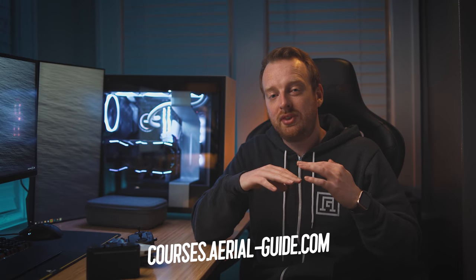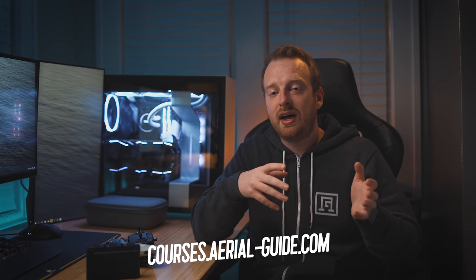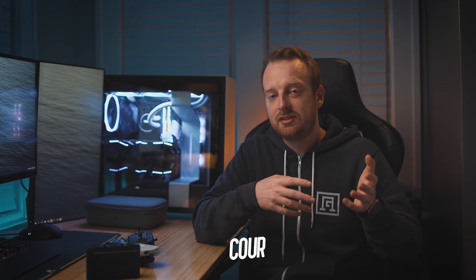If you'd like more videos and those free downloads, go to courses.aerialguide.com and sign up for the completely free Mavic Mini course — you'll immediately have access to everything. Thank you for watching, give this video a like if you enjoyed it, subscribe if you're new, and I'll see you in the next one.